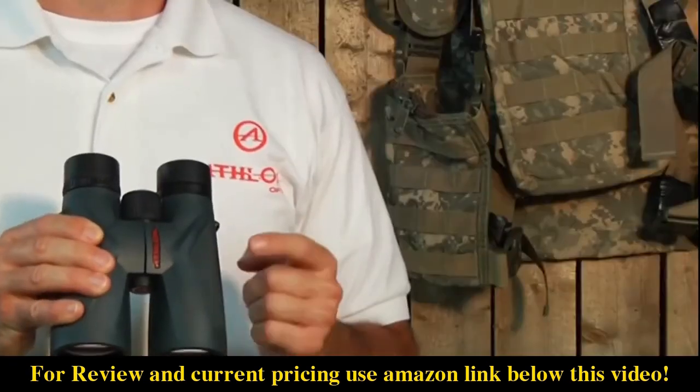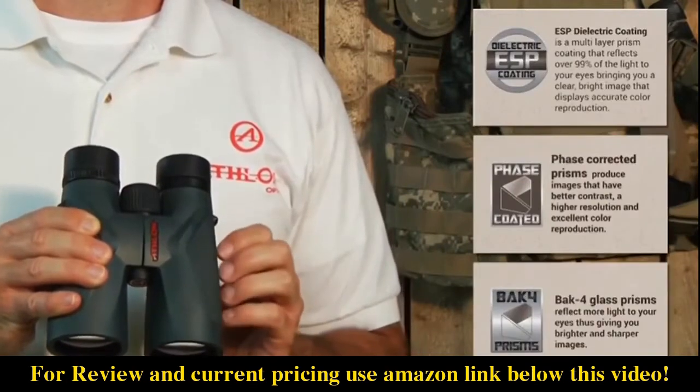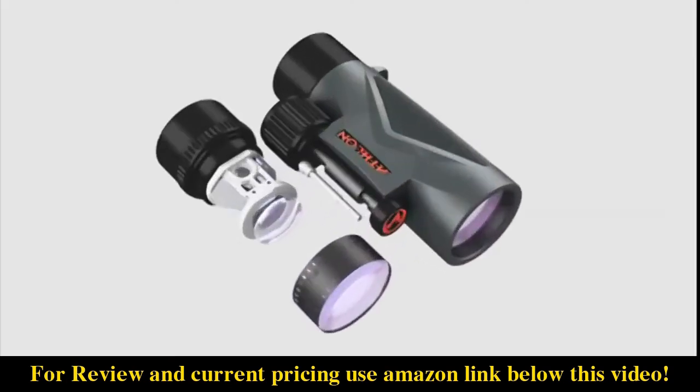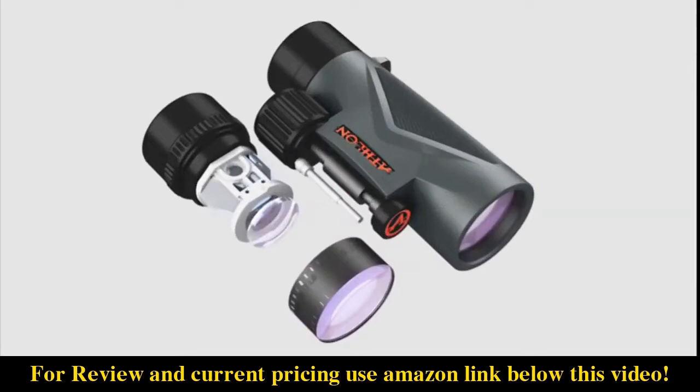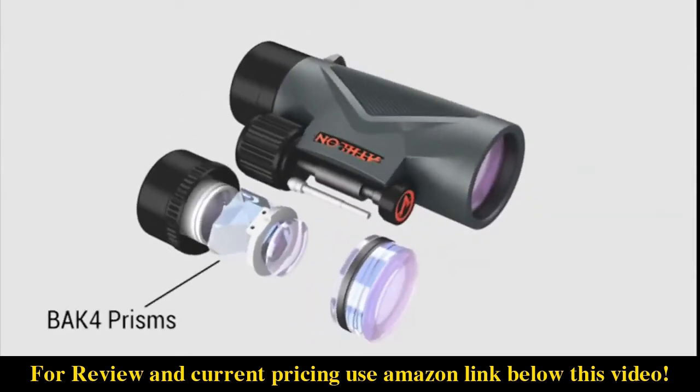In conjunction with the ED glass lenses, we apply both ESP dielectric and phase-corrected coatings over the BAK4 prisms inside the binocular. The combination of these prism coatings reflects over 99% of the light to your eyes, creating a brighter image with accurate color reproduction.